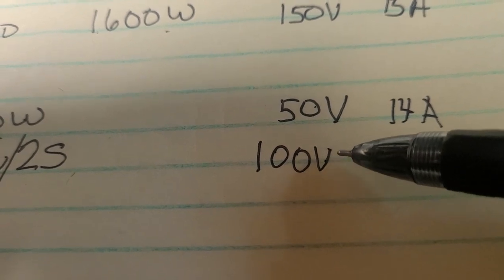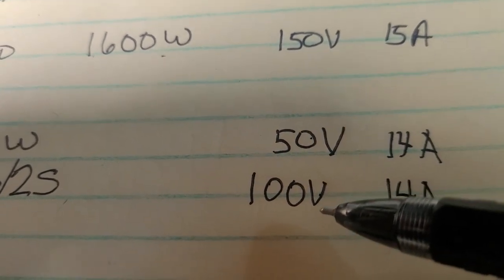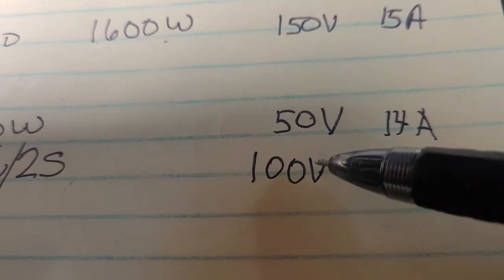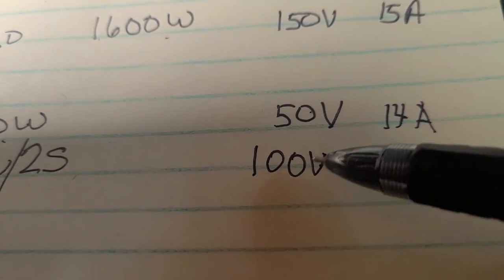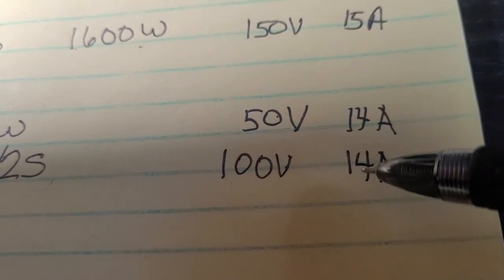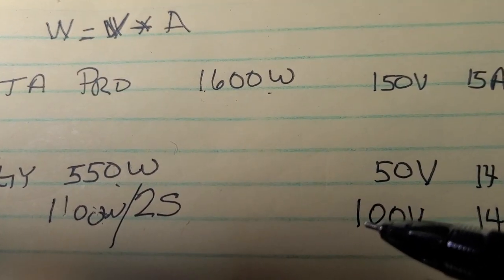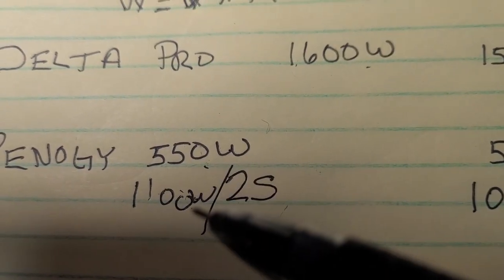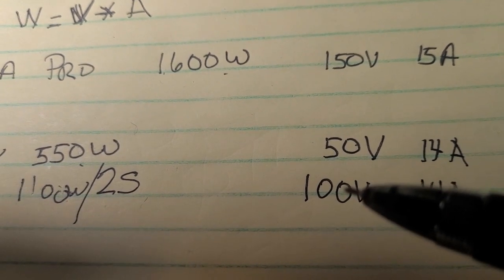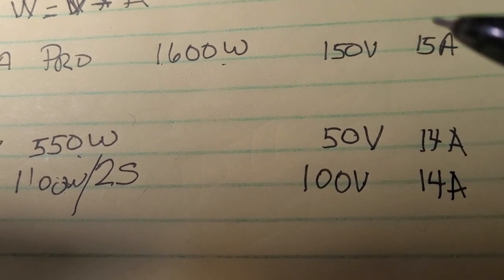A thousand watts is well under the Delta Pro's 1600-watt limit, and 100 volts is well under the 150-volt limit. The thing to remember is that when the temperature goes down the voltage goes up. So if you ever get close to your max voltage, be careful and do the math to see what would happen if it gets very cold — like 30 degrees Fahrenheit — the voltage might rise to maybe 110 or 120 volts. I'm still under the 150 and I'm never going to produce the max amps this unit can handle with this setup.